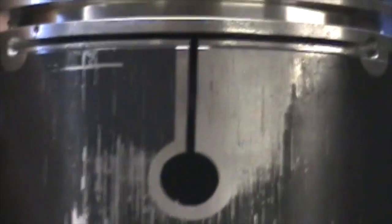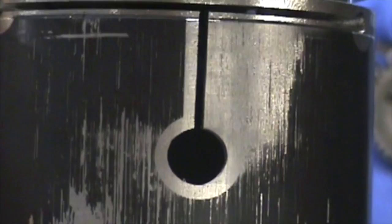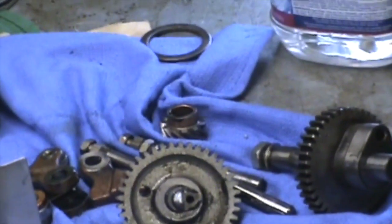One thing I noticed when I took this apart is that these pistons were in backwards. This is how they looked after running on a test stand — I don't think for very long — but the aluminum isn't damaged. I'm just going to put these in and I'm sure it'll be fine.